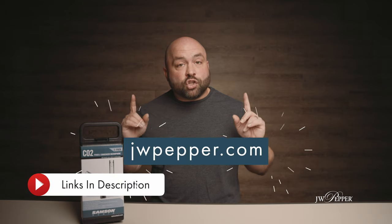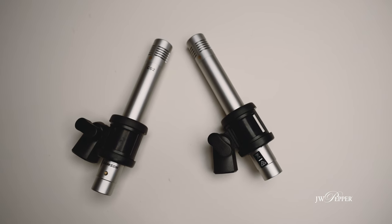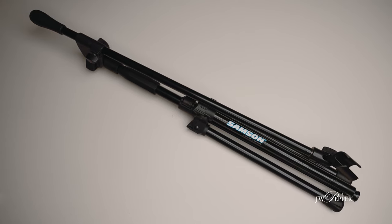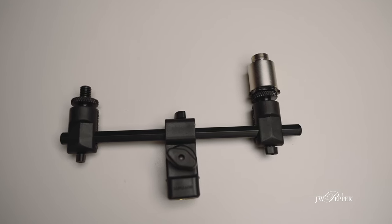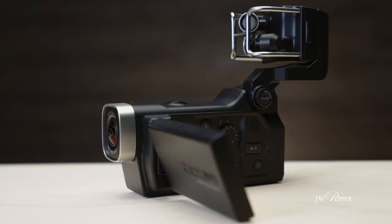To get started, let's go over the basic setup you'll need to use these mics. All of the products we're talking about today are available at jwpepper.com and links to each are in the description below. You'll need the Samson CO2 stereo microphone pair, two XLR cables to connect the microphones, one microphone stand — preferably a boom stand but a straight stand will work — one stereo microphone bar to mount the microphones to the stand, and one recorder or camera that accepts XLR inputs. For this example, we're going to use the Q8 Handy Video Recorder, which we have a video linked for here.